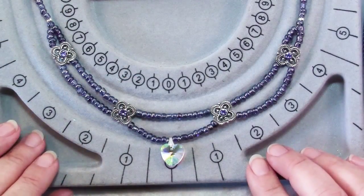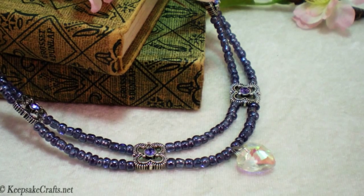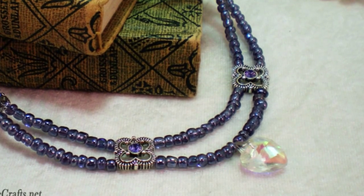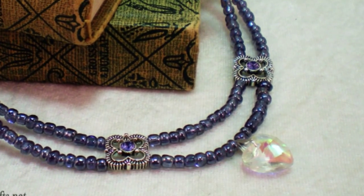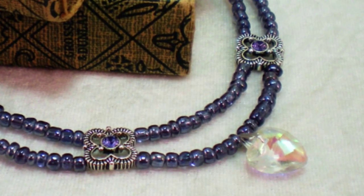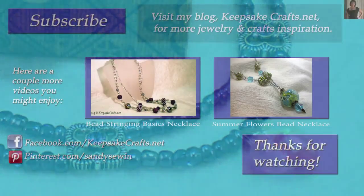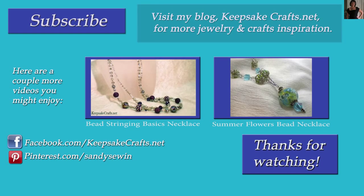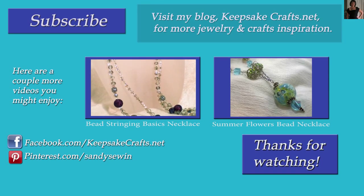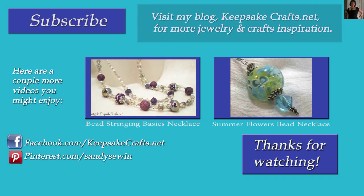And there you have it — a very feminine necklace made possible with some very different findings. Here's another look at the necklace we made today. I hope you like this project and that you'll give something similar a try. This would be great for experimenting with different shapes, sizes, and types of beads — you could use two different kinds on the top and bottom strands, use different kinds of two-hole connectors, all kinds of possibilities. Thank you so much for watching KeepsakeCrafts videos. Please subscribe to my channel, click like, and check out my blog at KeepsakeCrafts.net for lots more creative ideas. Happy creating!